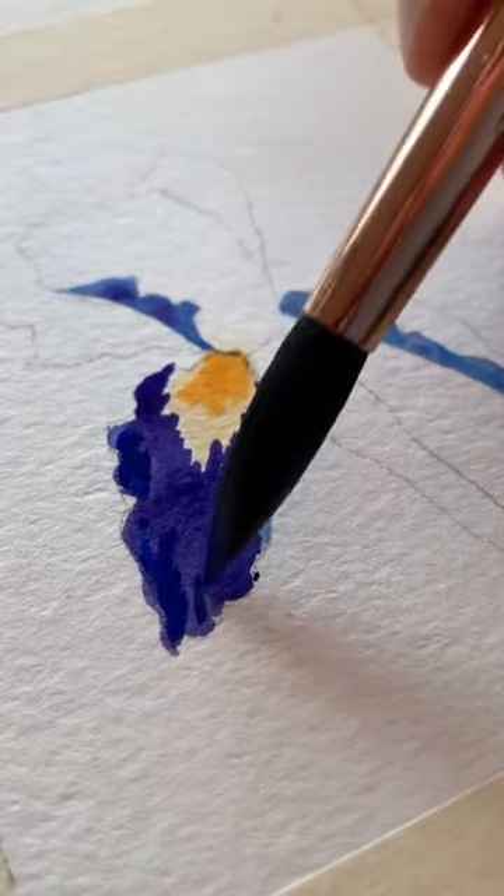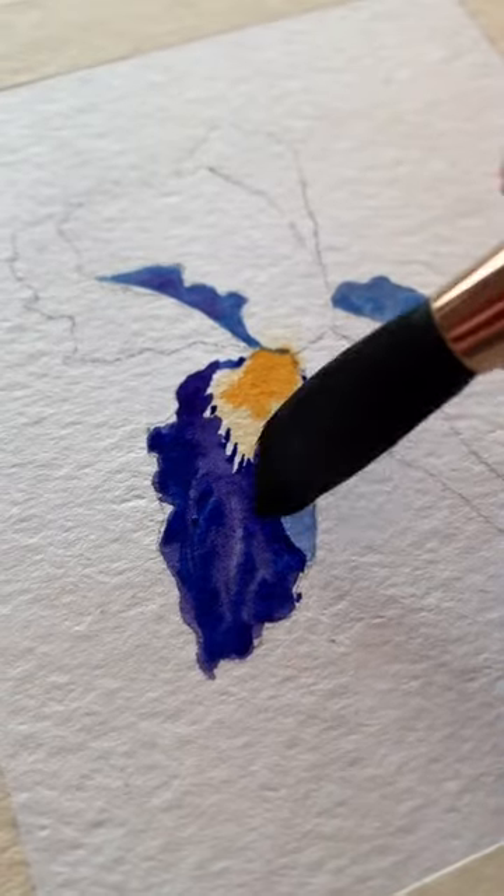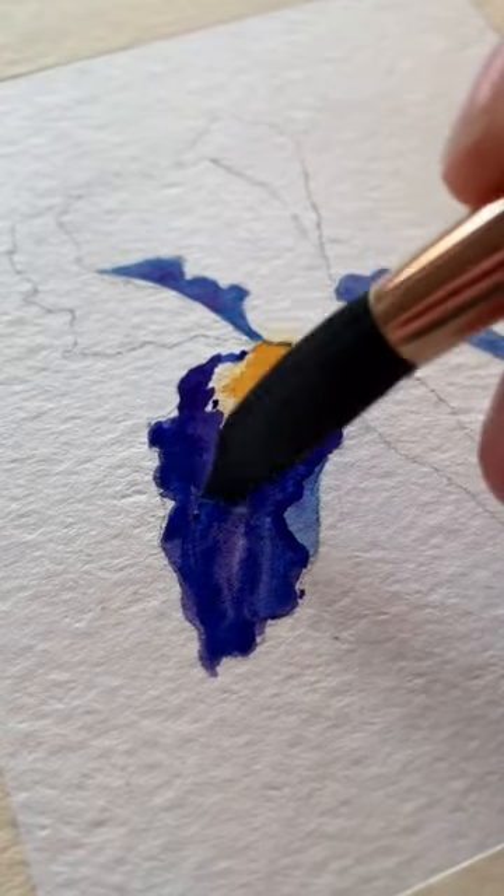And while it was still wet, I went in with some dark blue and just let that mix together. And last, while it was still wet, I used a dry brush to pick up some color from the middle of the petal, and this gives you highlights.